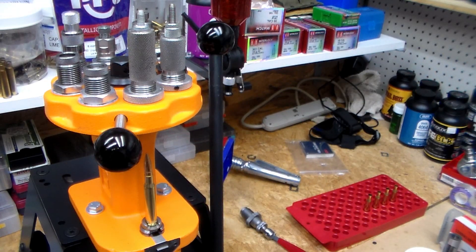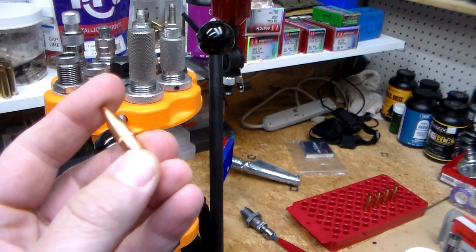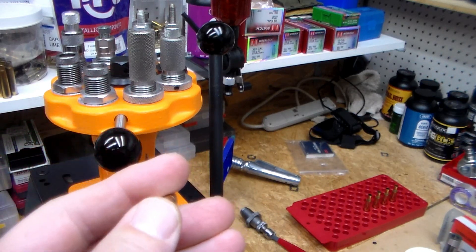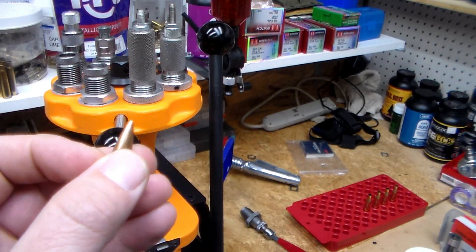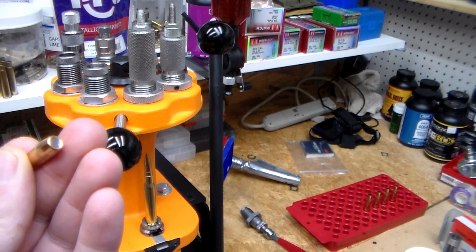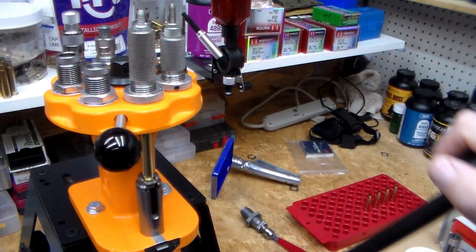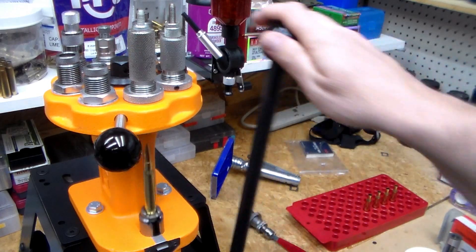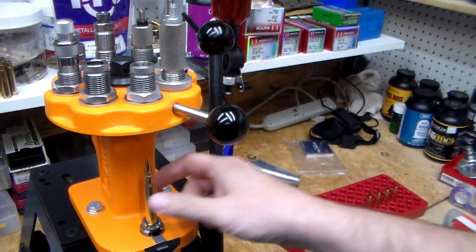These are some really cheap bullets I got a couple years ago from Widener's. They sell a lot of bulk reloading components. These are 147 grain full metal jacket — just a generic brand. I think at the time they were maybe 56 or 60 dollars for 500, so pretty cheap bullets. Now seating and doing a little crimp.